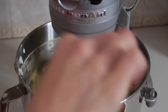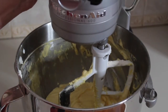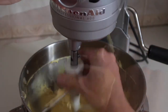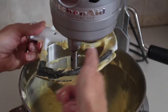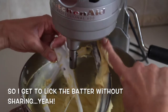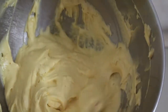I'm going to turn this off and scrape the bowl again. I want to show you up close what this batter looks like once it's all mixed - it's so light and fluffy. What a gorgeous batter.